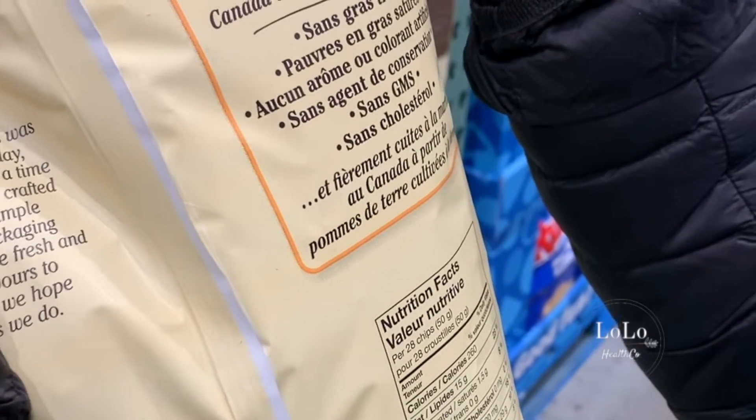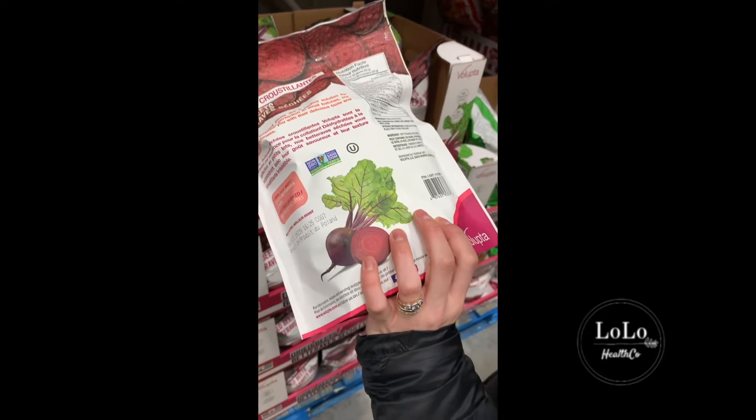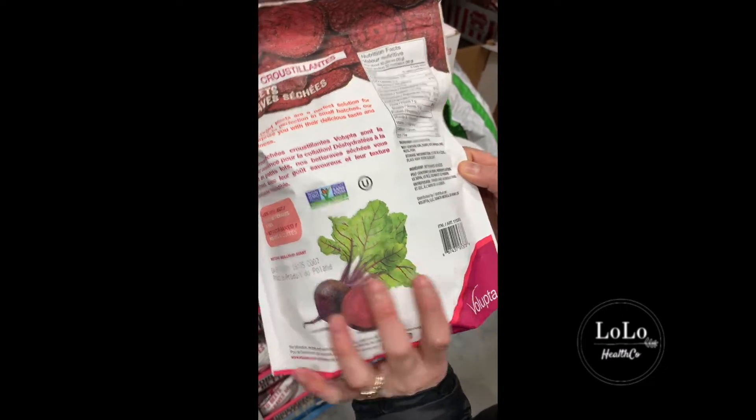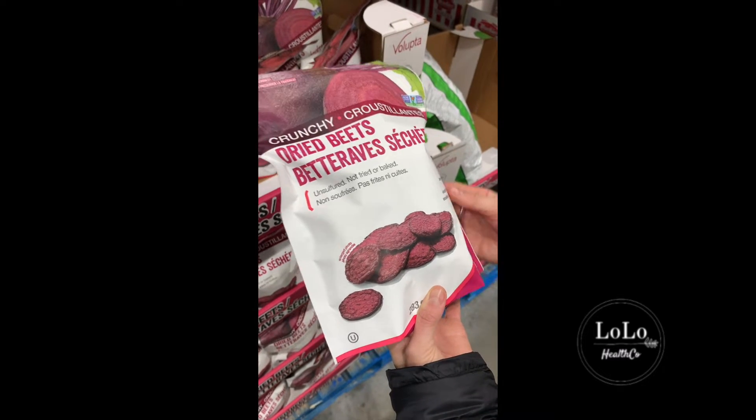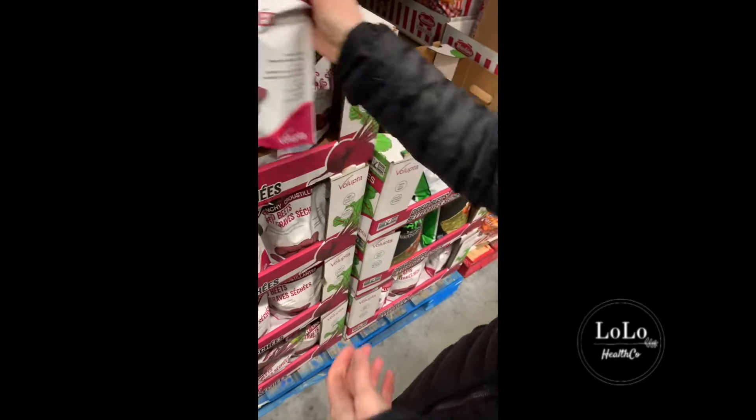When you see bags like these chips that say 'no trans fat,' that's actually a lie — because when you process things like vegetable oil and expose them to high heat, it always creates trans fat. So just because the oil before processing didn't have trans fat doesn't mean there's no trans fat in it afterwards. That's actually false advertising — there's always going to be trans fat in anything fried or exposed to high temperatures with fat. Oh, but what about these? Dry beetroot — that's the only ingredient. Just one ingredient, not fried or baked. Seven grams of fiber per serving — that's a go.